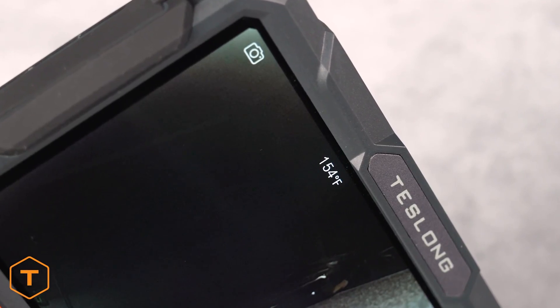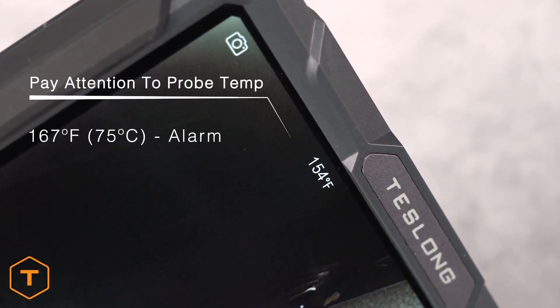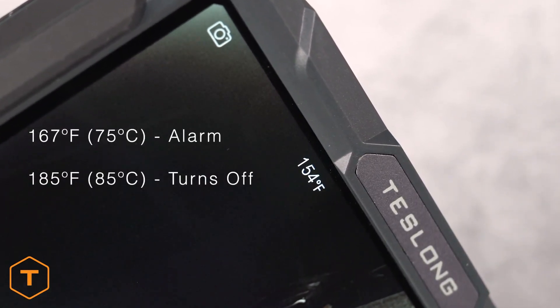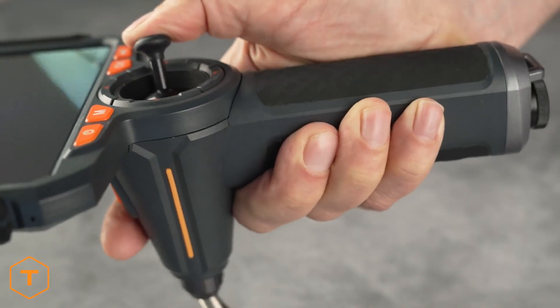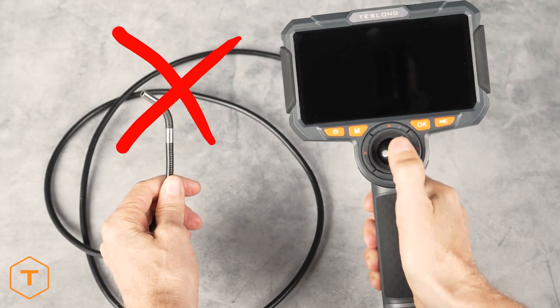The temperature limitations for the device will raise an on-screen alarm at 167 degrees Fahrenheit and the device will turn off at 185 degrees Fahrenheit. For the best performance, move the joystick smoothly and avoid coiling the probe into a circle.